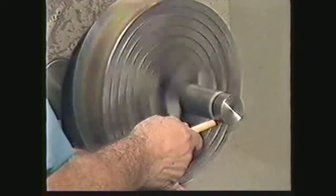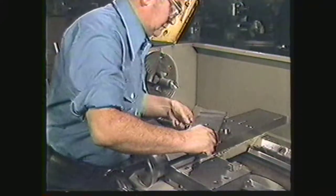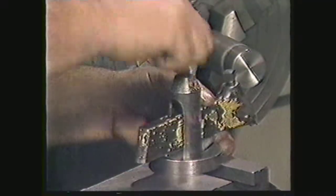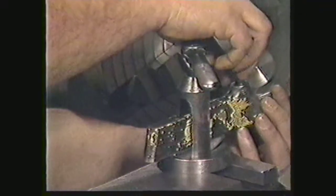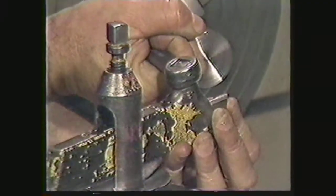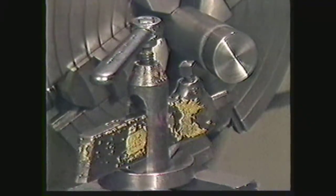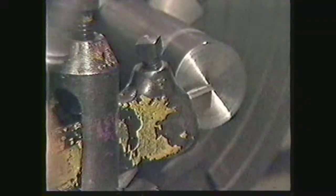Align the workpiece in the chuck using the chalk method. You are now ready to make the roughing cuts. Adjust the compound to 30 degrees off the perpendicular. Assemble the tool post and put the left-hand tool holder in the tool post. Tighten the tool post to hold the tool holder. Put the right-hand roughing tool in the tool holder, leaving about three-eighths to one-half inch of the tool sticking out. Tighten the tool bit in the tool holder, then loosen the tool holder and position the tool slightly above center height. Now tighten the tool post.